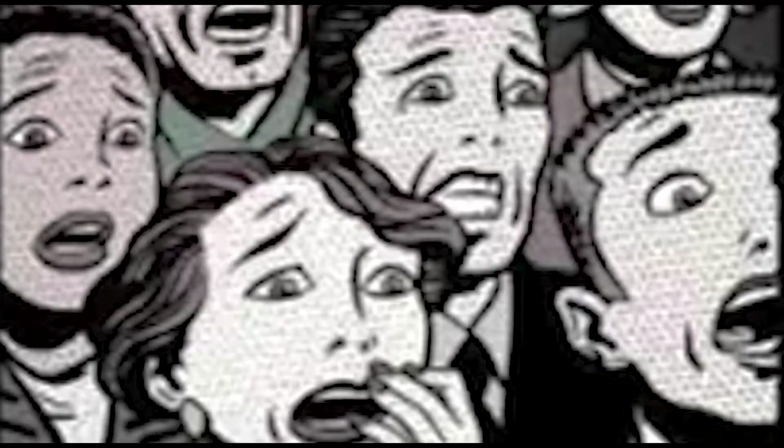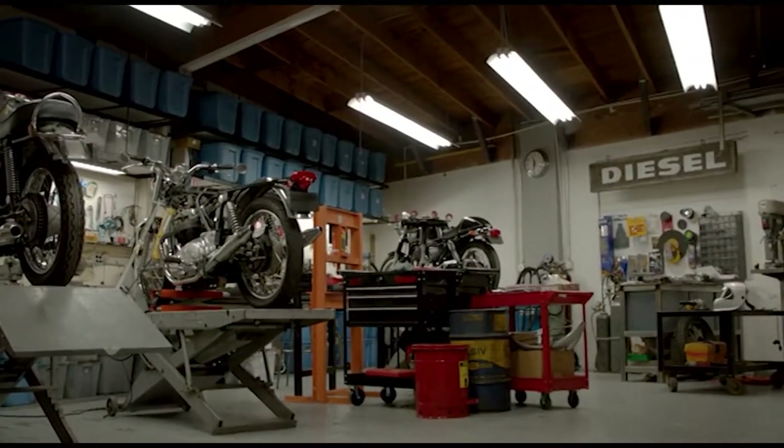I hate bike maintenance. Now I know there's a lot of dudes out there whose dream at the end of the day is to grab a beer, head down to the garage or the workshop, and tinker around on their bikes. That's not me.